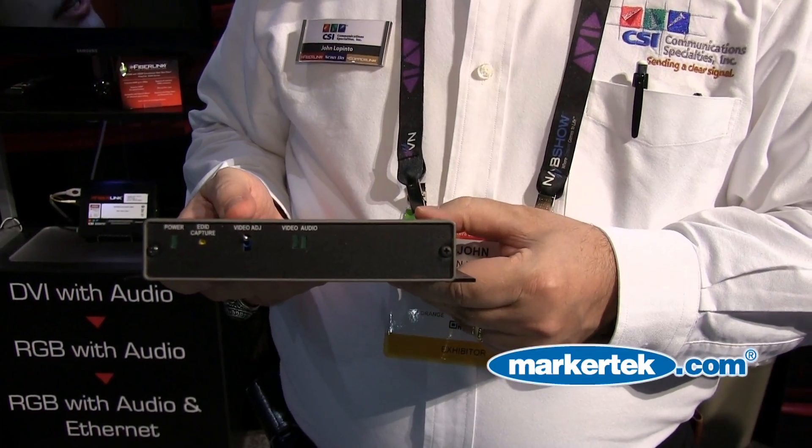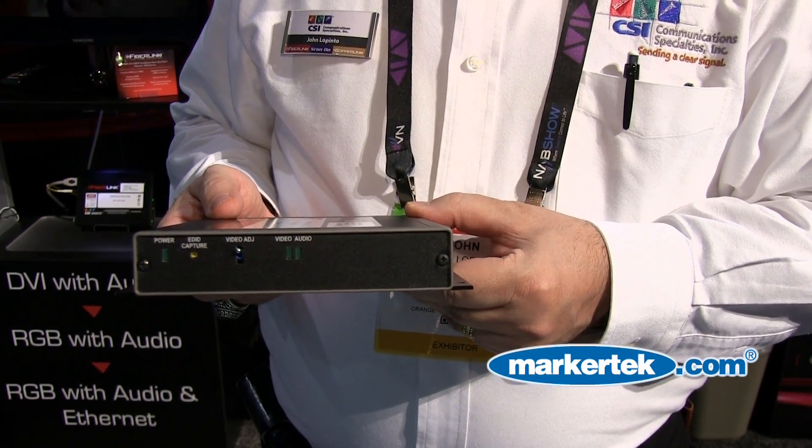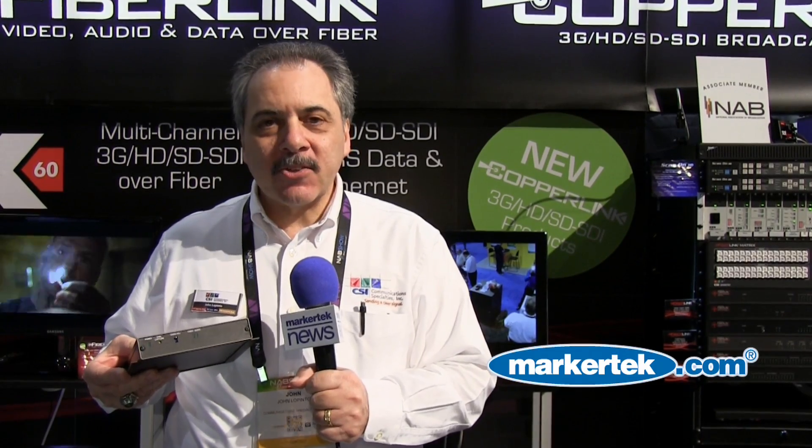The transmitter has the ability to capture the EDID of the target receiver, and it also has the ability to change the polarity of the pixel clock to compensate for any skew or distortion that may be on the HDMI cable on either the input side. Another feature is that it is fully HDCP compliant, so you can connect a Blu-ray player, for example, directly up to it.